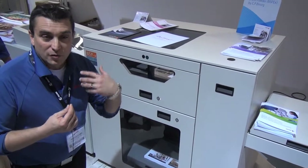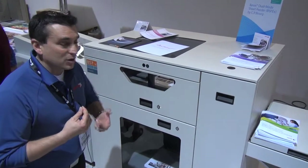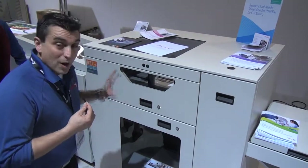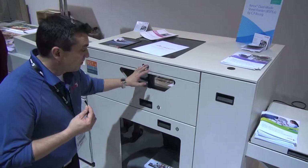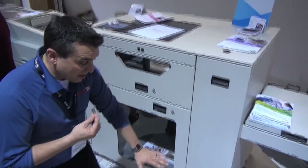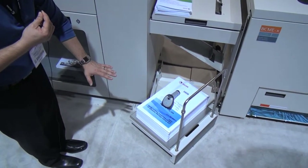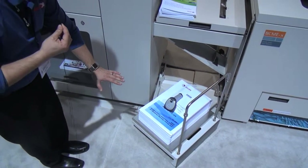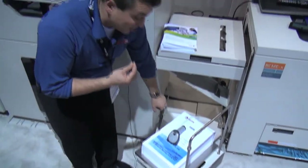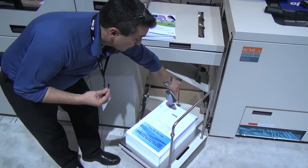Let's say you're using your Nuvera to do monochrome book blocks and you're using your color press to do color covers, or another iGen. When you need to use this in an offline mode, you load the color covers in the top. You'll see here I have a stacker cart with prints ready to go in the lower bay of the stacker cart. You'll take the barcode scanner and scan the barcode.